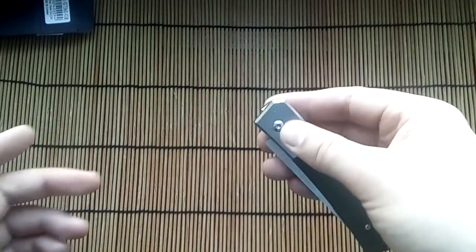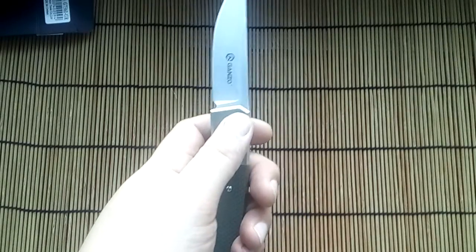If you want to buy this knife, look at my address under the video for an honest seller — blade forum.